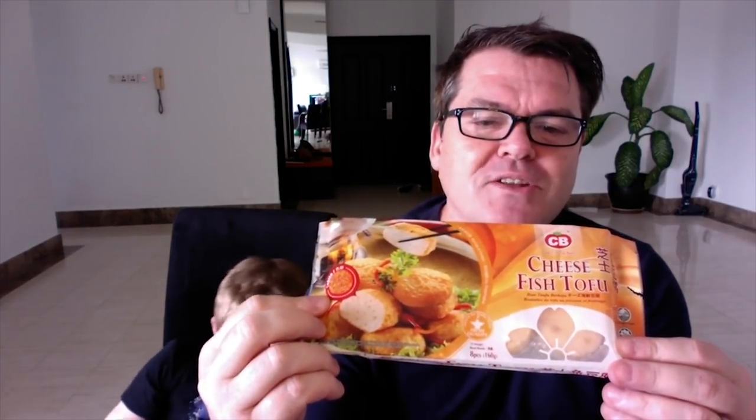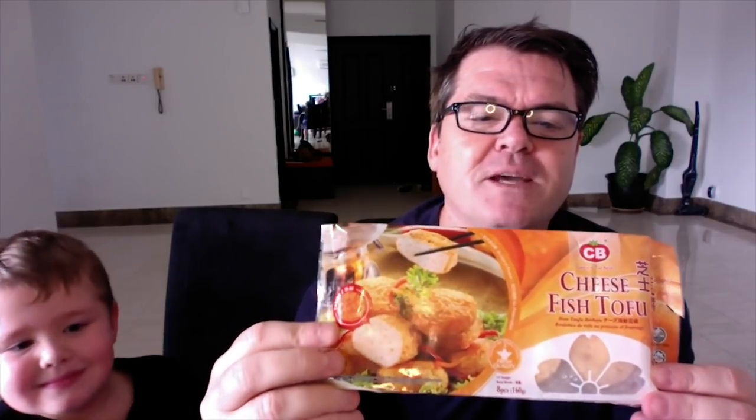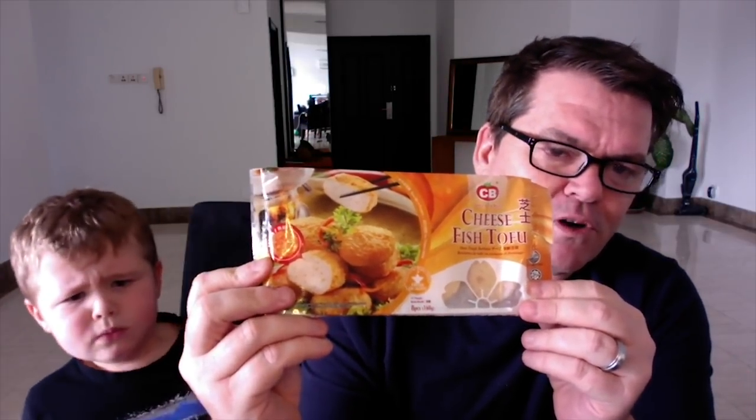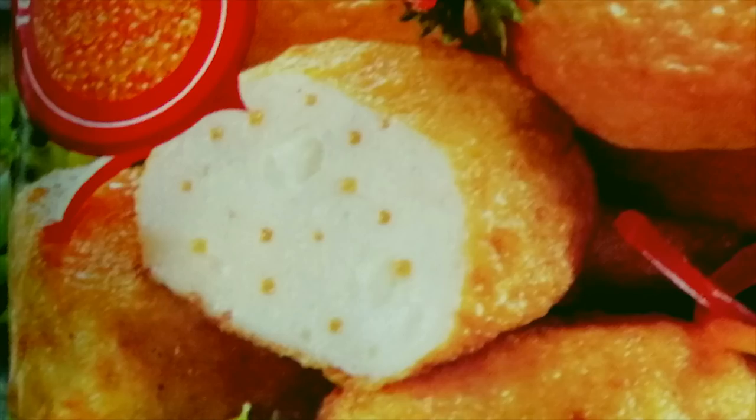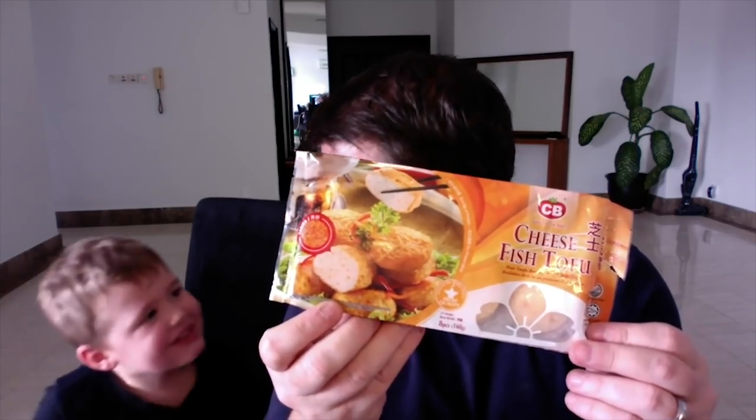We got this out of the local freezer section of our grocery store. There are lots of crazy dumplings and frozen things like that. This one caught my attention — it's got cheese and fish in it, cheese fish tofu. Never tried it before. Carter's never tried it before. You can see it's got little dots in there injected with cheese, so we could call it stinky sock cheese tofu.